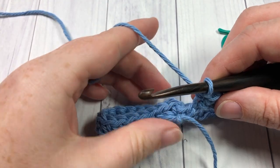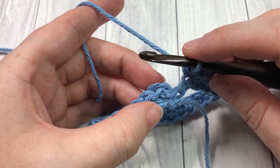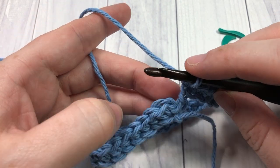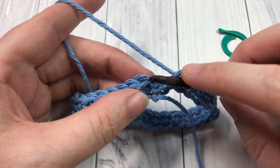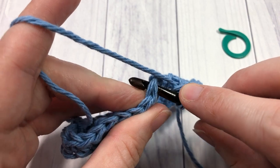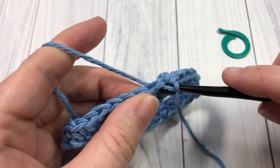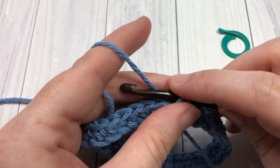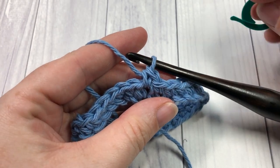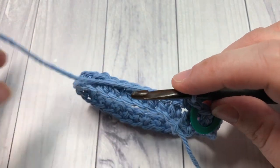You're then going to continue working into the first stitch of the next round. Sometimes at the end of a round you would join with a slip stitch, but we're not going to do that today — we're going to work in continuous rounds all the way around. Jump to that first stitch and work a single crochet into it. Insert your hook under both loops at the top of your stitch, yarn over, draw up a loop and pull it pretty tight so you don't have any gaps, then yarn over and pull through the two loops. Now take your stitch marker and insert it into that first stitch so you don't lose your place.